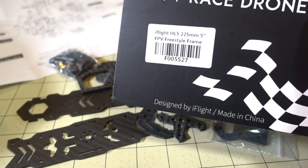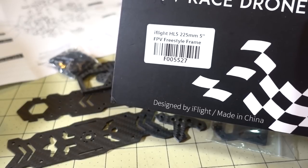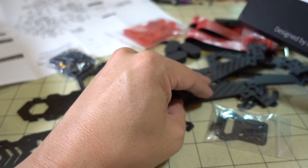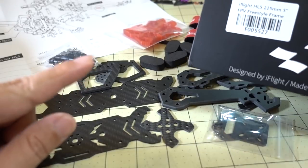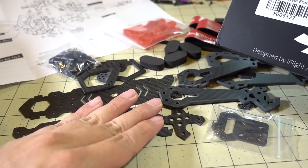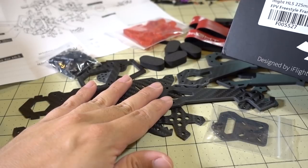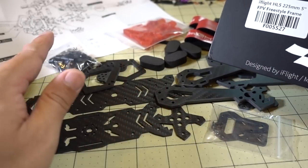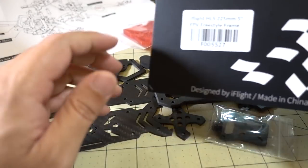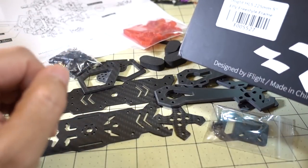In this video we're going to be checking out a couple of new frames from iFlight RC, the HL5 and the HL7. I've got all the parts out here for the HL5, and I'm going to show you what the carbon looks like and everything, what you get in the box.